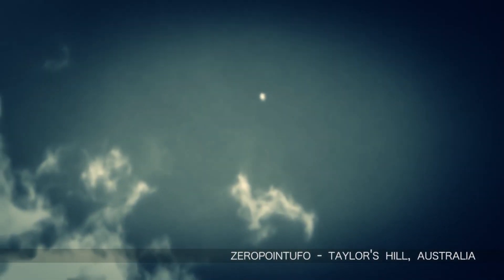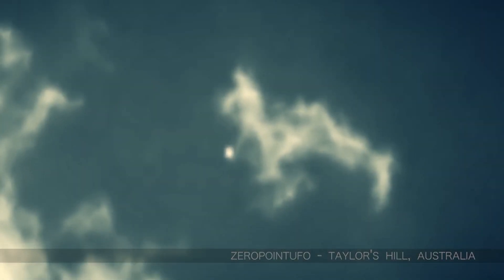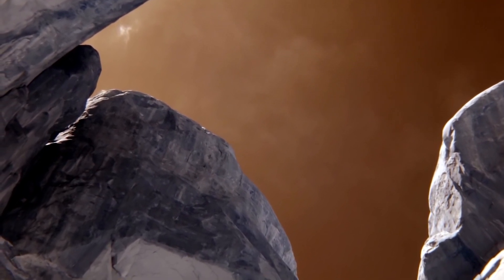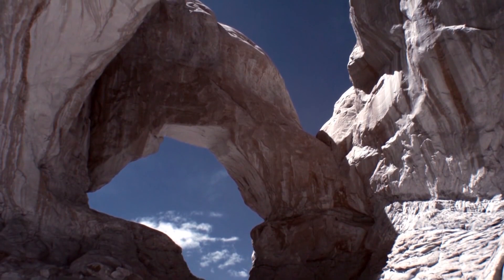I watched inspiring captures like this one from Zero Point UFO, recorded in infrared during the daylight, and the persistent captures of UFO Lou, shot right outside of his house in Melbourne. I decided it was time to finally make the jump and upgrade my camera system to record in infrared and all spectrums of light.